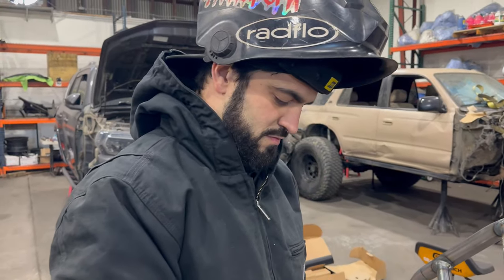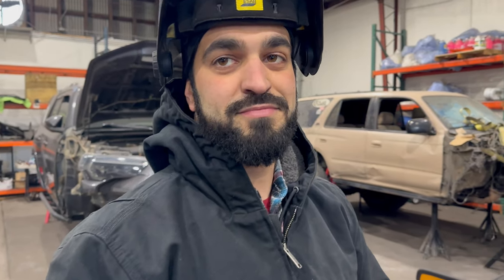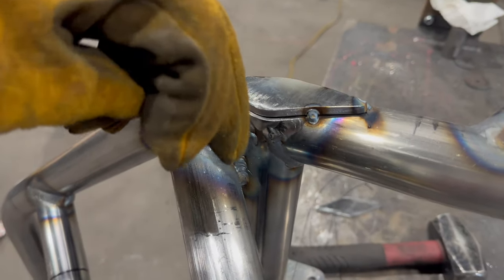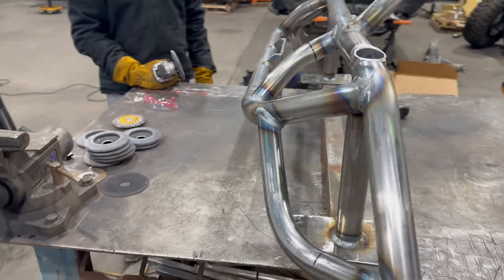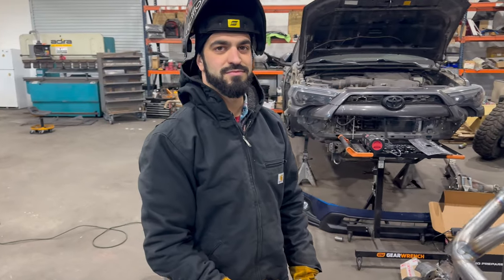There we are. Back at it again Monday morning. What are we doing? Finishing up the Subaru bumper. Putting some tube caps here so we can put a little recovery point tie-in and go all the way down here to the frame plate. Looking nice. Not half bad at all.